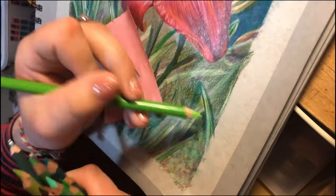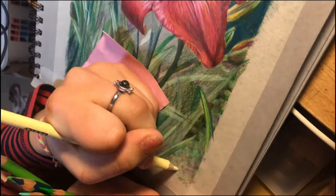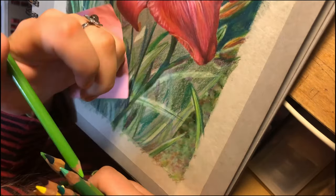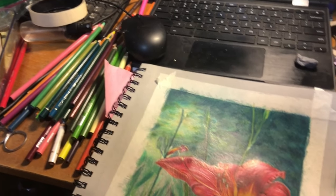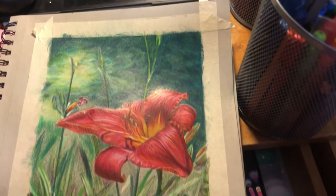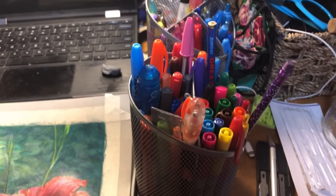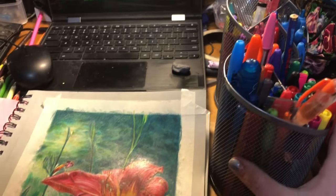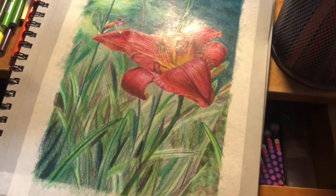Here is my setup — I have the pencils and I need to finish up a little more with the leaves and some stuff in the background. Here is my tripod — I just lay my phone here and it films pretty well. I'll get back to finishing up the leaves.